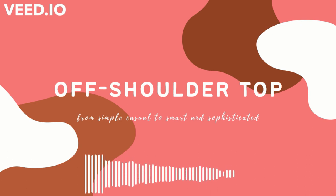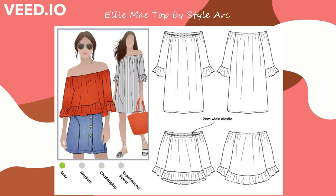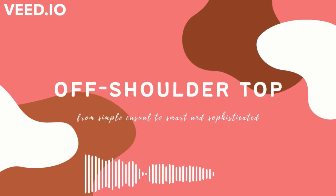I almost forgot — I did have another StyleArc pick that I think I like better than the Kara top, and that's the Ellie Mae top. It's a top and dress pattern and I like the ruffle on this one a little bit more. I think it's a little bit more easy and relaxed than the Kara. So those are two different StyleArc picks — you can go with Kara or Ellie Mae.